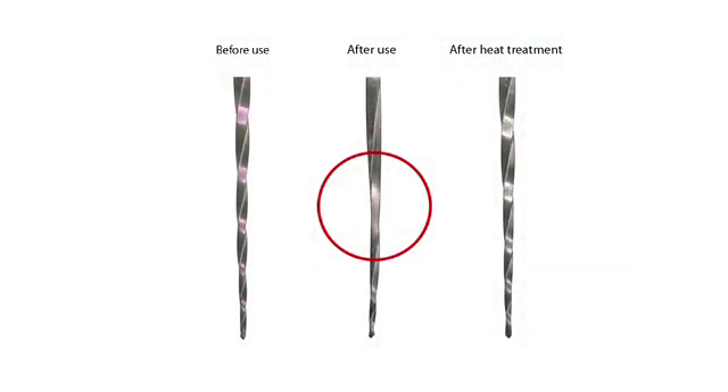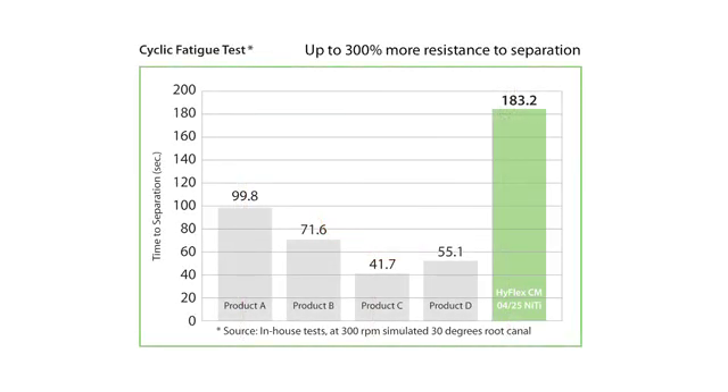Furthermore, it will strengthen the files, making them a lot more resistant to cyclical fatigue. Also, it provides a clear visual opportunity to verify safe continuation of file use. HyFlex CM Nighteye Files with controlled memory are up to 300% more resistant to cyclical fatigue compared to conventional Nighteye files, which substantially helps reducing the incidence of file separation.